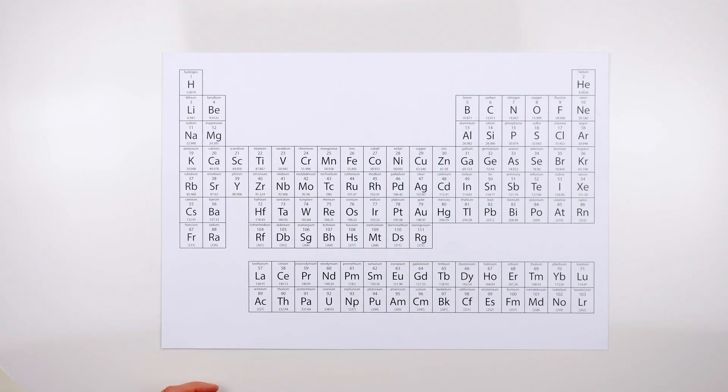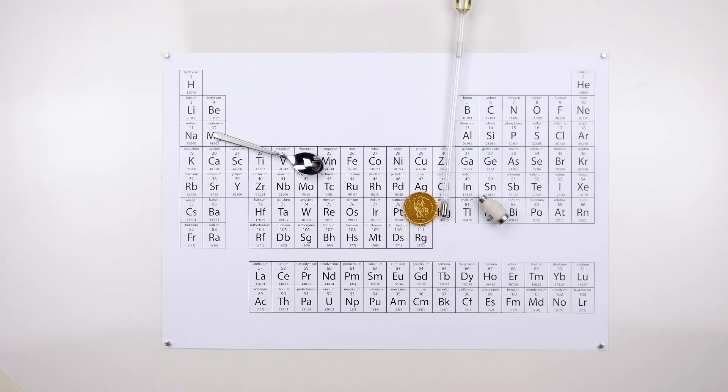Here in Switzerland at EPFL, we are using chemistry to make sponge-like materials that can absorb heavy metals. We can already absorb lead, mercury, and gold. Thanks to ongoing discovery, we've recently added chromium to the list.